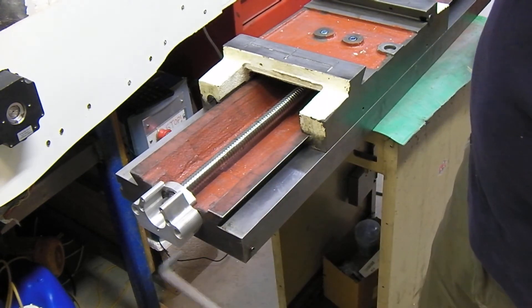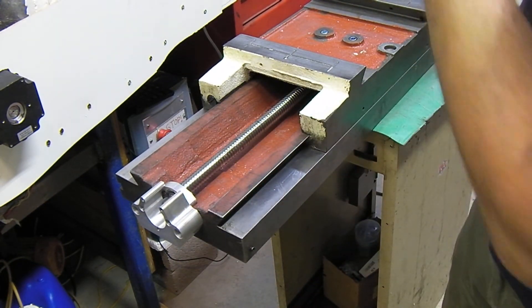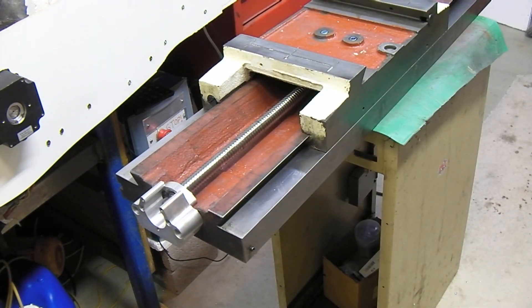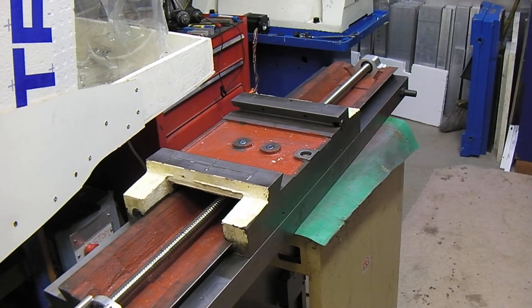Now that it's done, I'm going to grab my helper and we're going to flip it right side up and slide it on the axis. And that's the X-mount on the PM940M CNC kit. Thanks, guys.